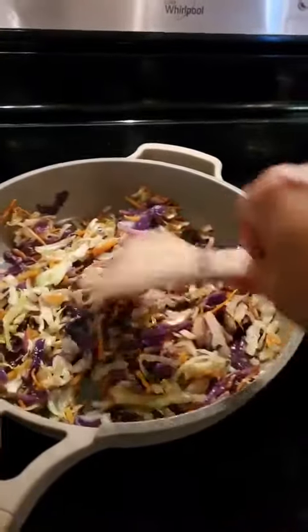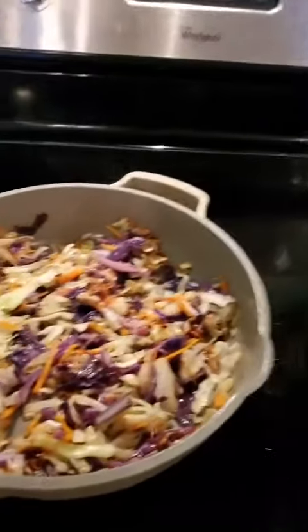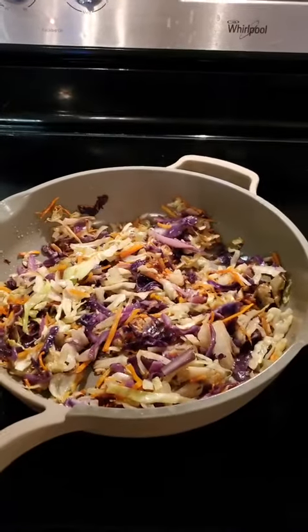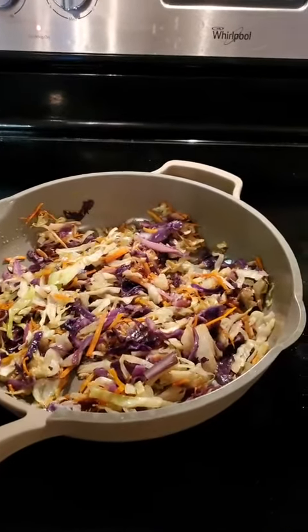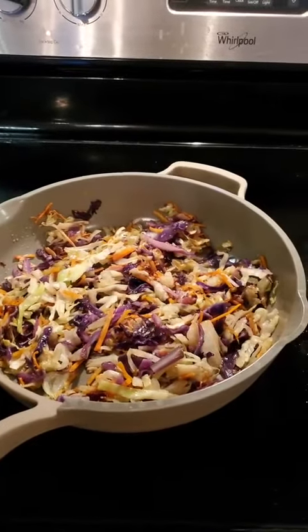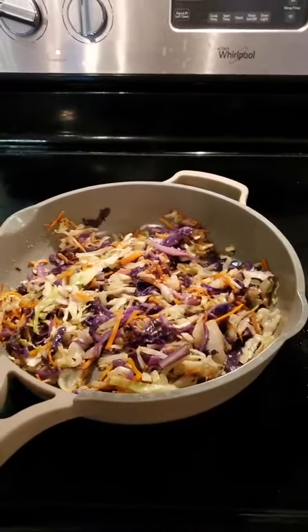There are so many things that can be added to it — you could add apple cider vinegar, a little Dijon mustard, a little dash of hot sauce, a little dash of stevia to sweeten it up. I literally just cook it down in olive oil and put sea salt on it. That's the way that I make it.